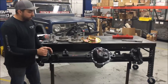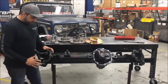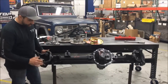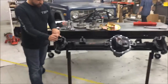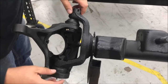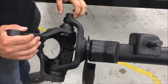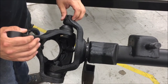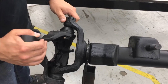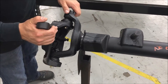We're assembling a Dana 44 and putting on our front disc brake conversion kit. First thing is the ball joints. The castle nut goes to the top, the standard nut goes to the bottom, and the torque spec is 75 foot-pounds to the bottom. Then tighten the top nut down, pull the top castle nut off, put the eccentric in — that gets tightened to 50 foot-pounds. Then the castle nut goes back on to 100 foot-pounds, making sure you can line up the cotter pin.